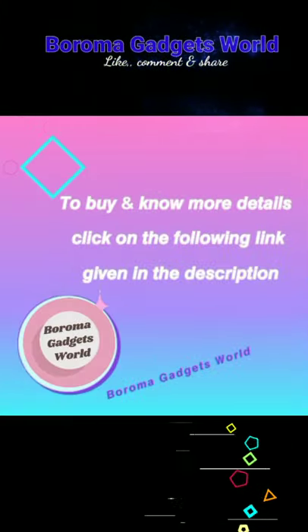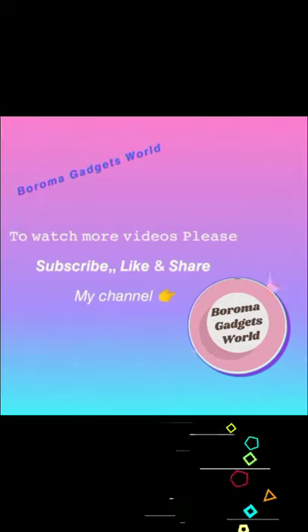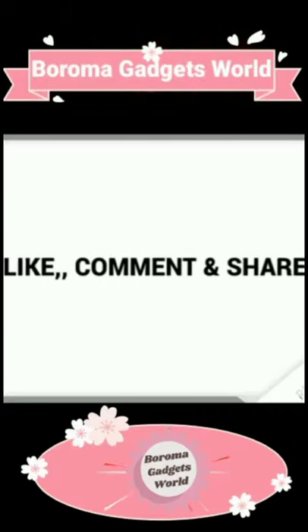Good luck guys. See you in my next video with new exciting products and features. Stay safe.